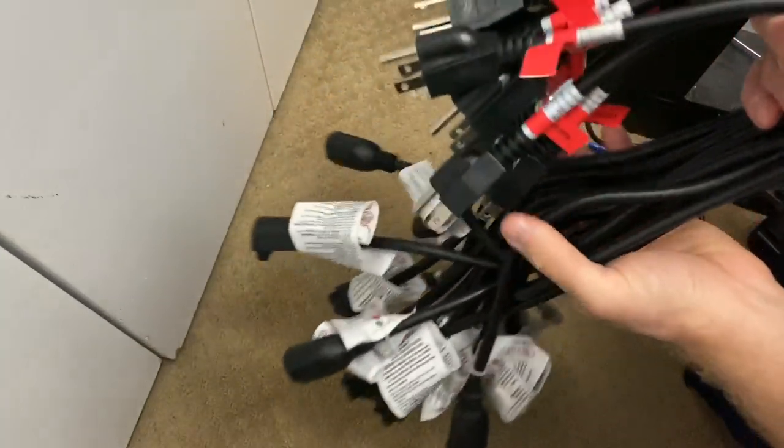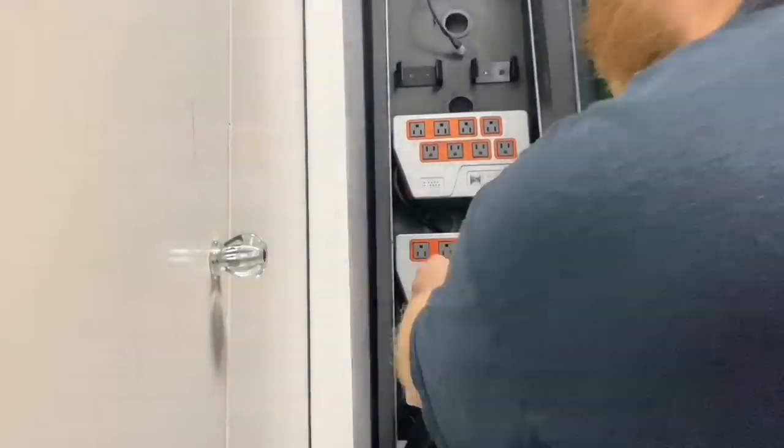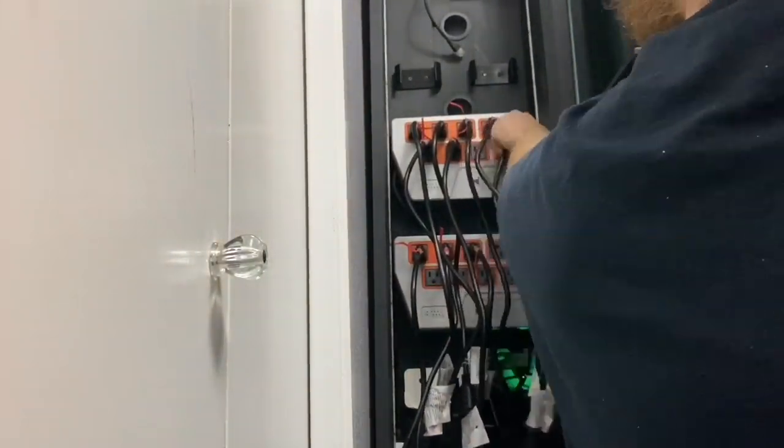We are done with these — everything is labeled. Now it's time to get everything set by plugging in the cords just to kind of get a feel for how it is going to look.